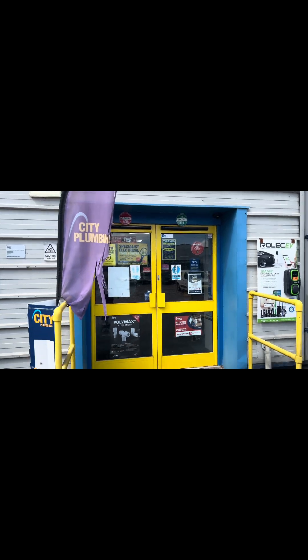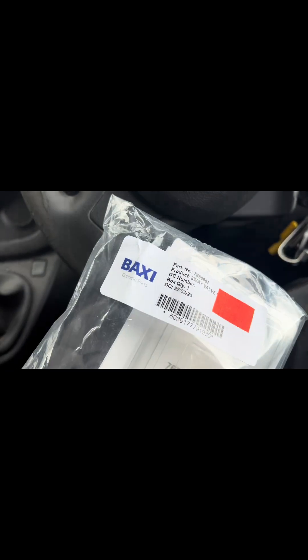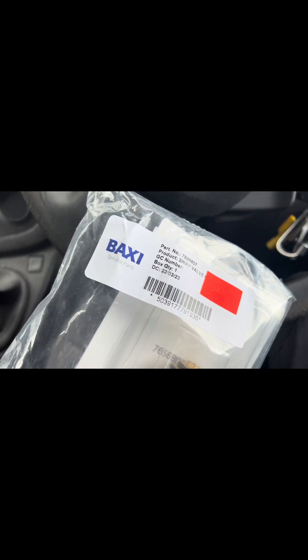Just popped into City Plumbing to get the part. This is part number 765-6807. Now we'll get back to the job.